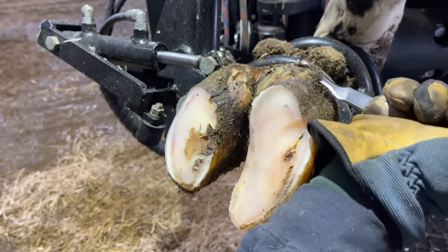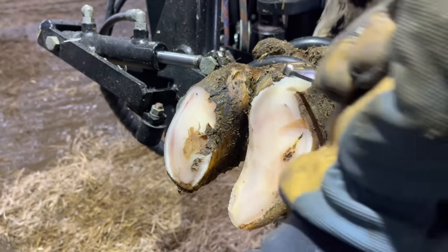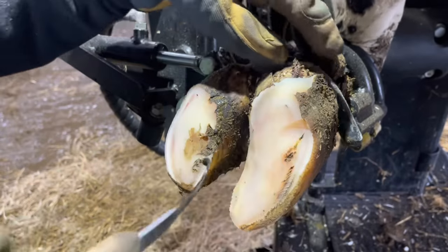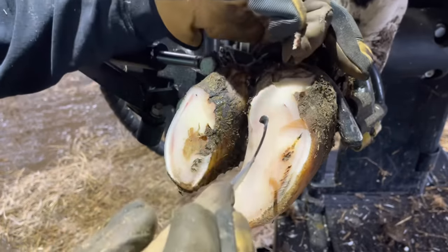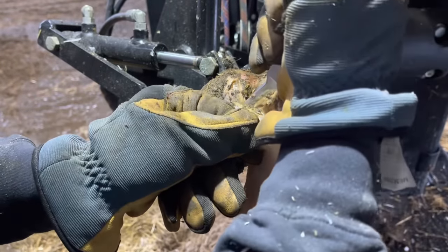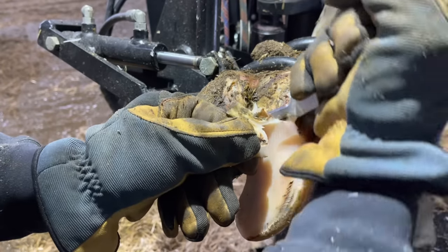When I've got well-defined heel bulb separation like I have here, I like to start at the top and work my way down toward that defect. The reason I do that is it allows me to use the hook of my knife to pull that horn away from the affected area underneath as I'm making that cut. It makes it a lot less risky — you don't have to worry about coming in contact with that exposed area. As you can see, I'm able to pull that away and make that cut without worrying at all about damaging that corium.